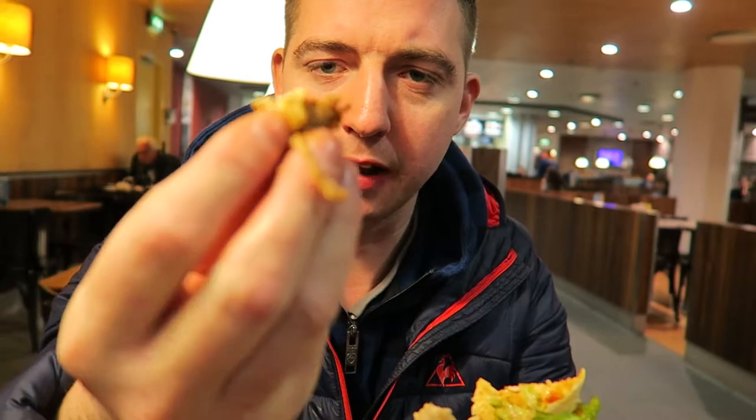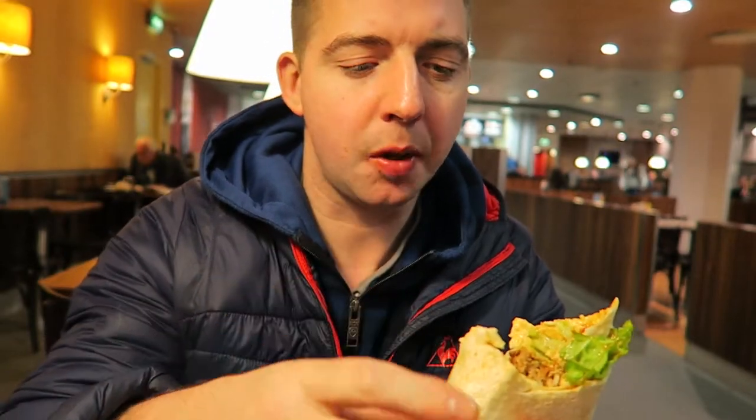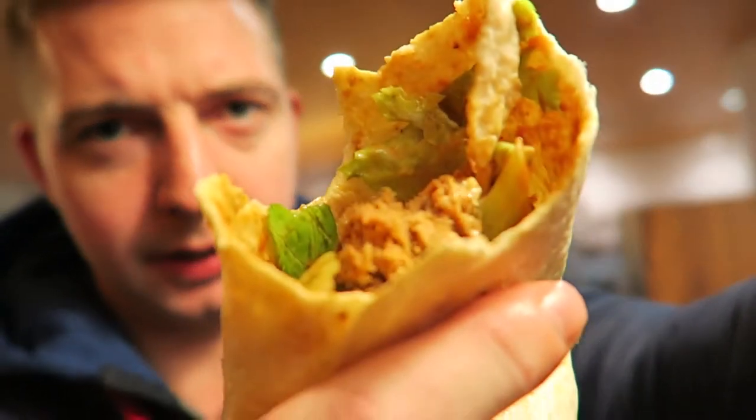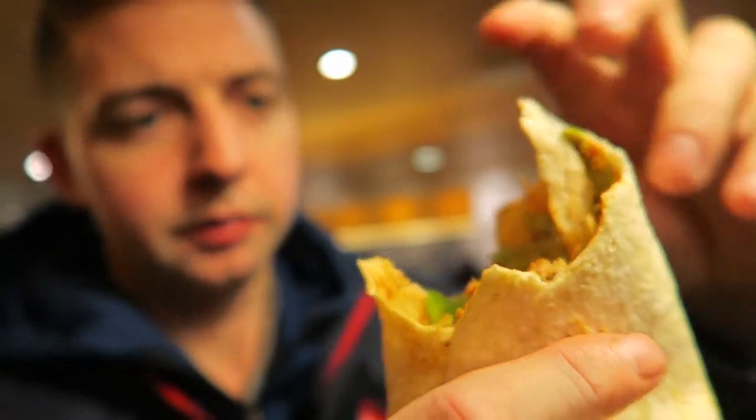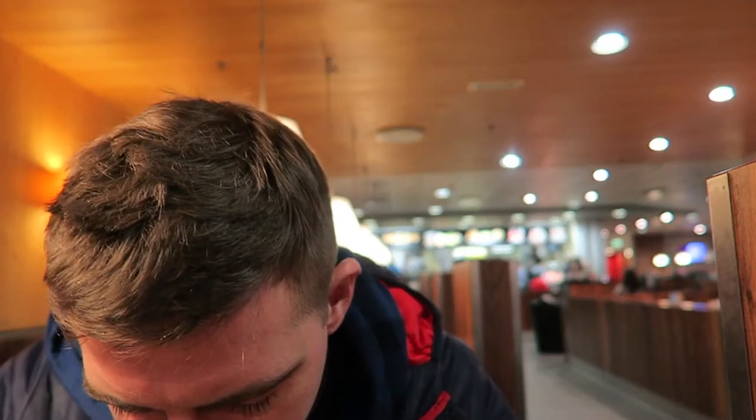The pulled pork is like really, really brown. You really do get quite a lot of pork inside of that! Yeah, that's a bad point — yeah, it's cool!